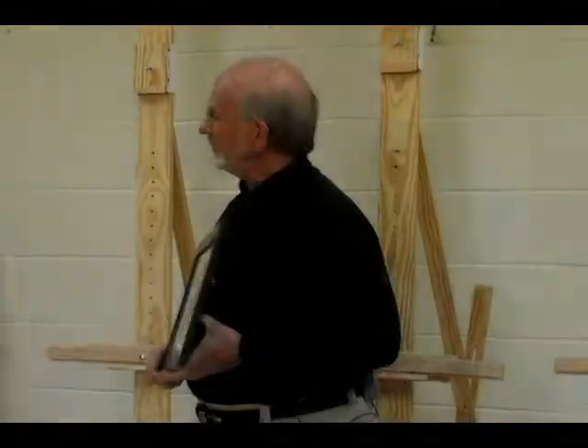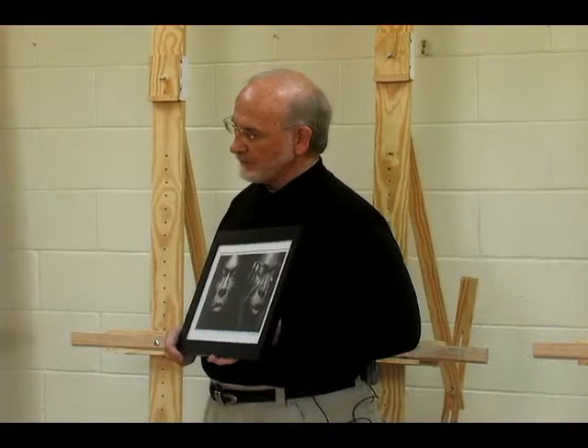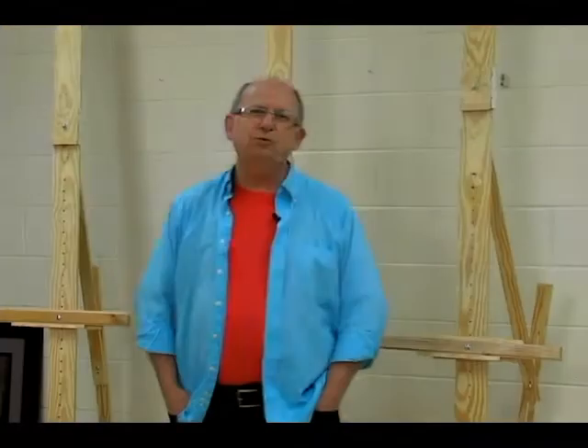I'd like to introduce Wayne Hagen. He's one of our members. [Camera confusion] Hi, I'm Julian Wayne Hagen, a member of SHAC — Spring Hill Arts Center — and glad to be here tonight at this meeting and with the video, and glad to be a part of Nashville News Zine.